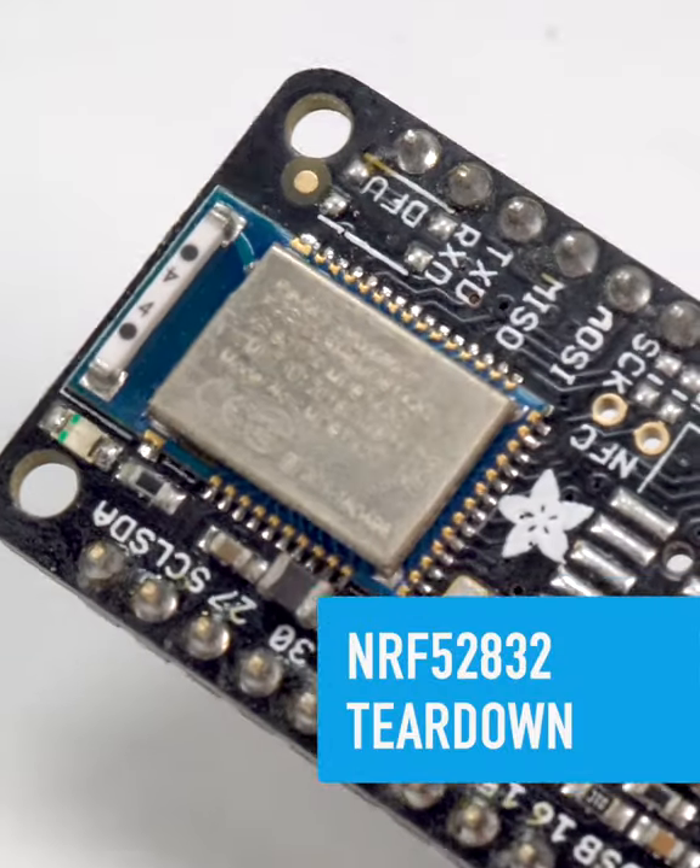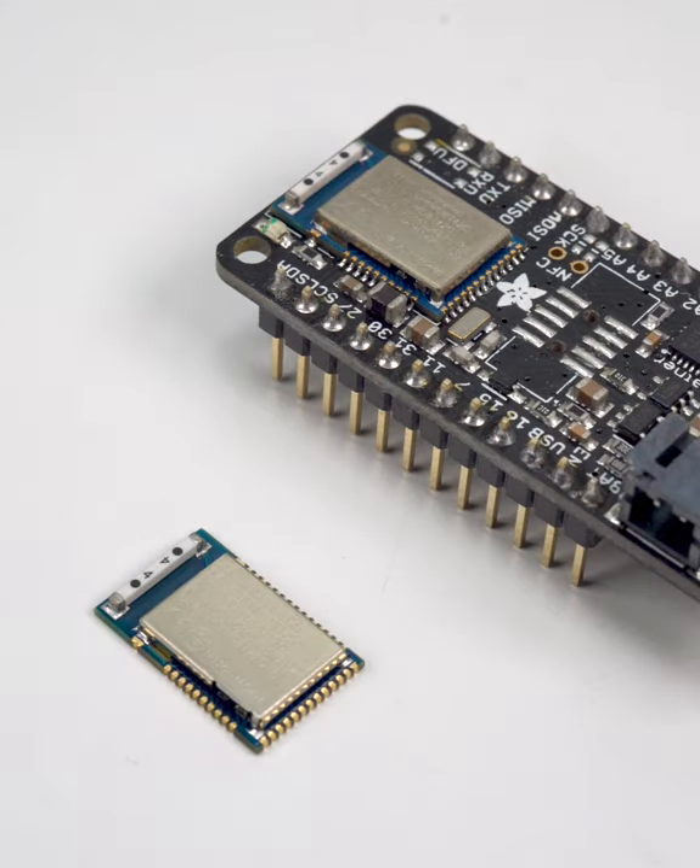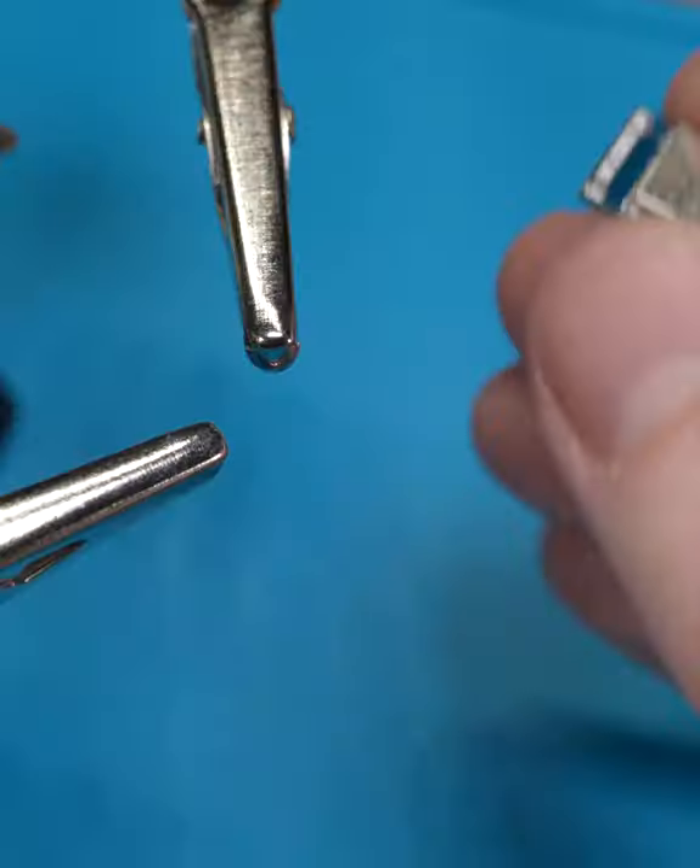The Feather NRF52 Bluefruit LE is powered by the Nordic NRF52832 chip, which comes with integrated BLE radio, supporting circuitry, and antenna.